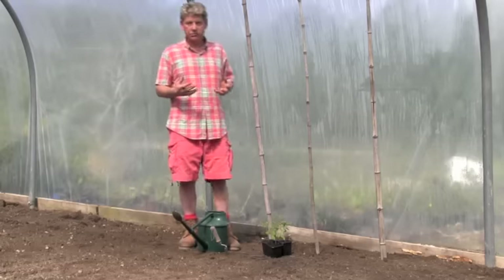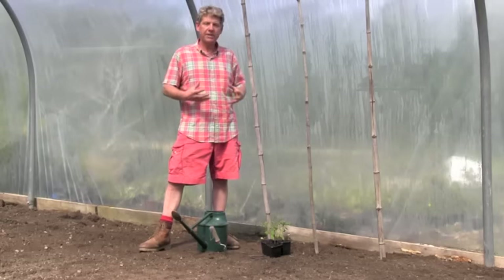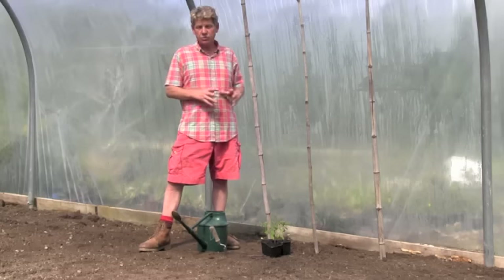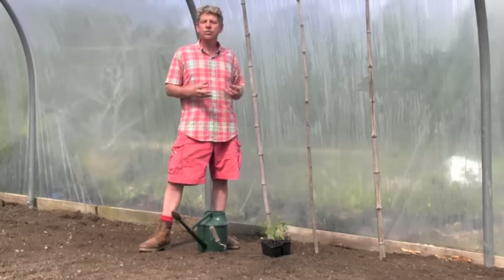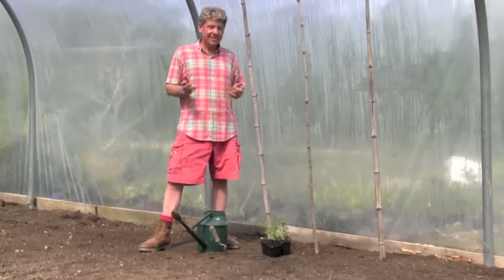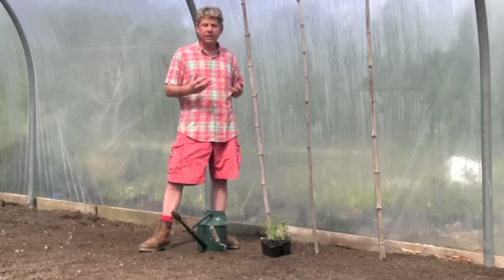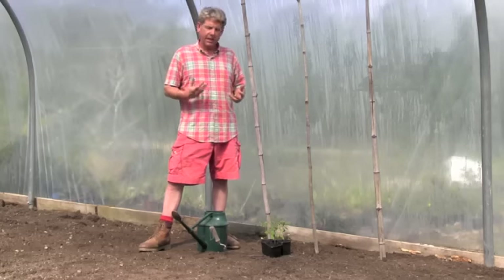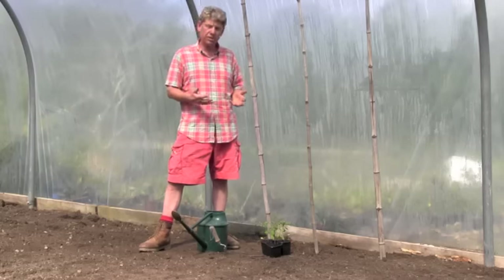The first method I'm going to show you is growing in the soil. The advantages are simply that there's a much larger area for the roots, it makes watering easier, and the roots have access to lots of trace elements we don't get in grow bags. The disadvantages are that you've got to prepare the soil — this was double dug in the autumn with loads of horse manure — and you can get a buildup of diseases over the years.